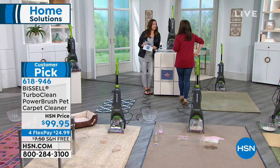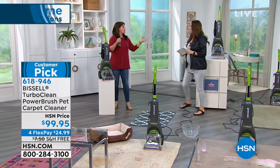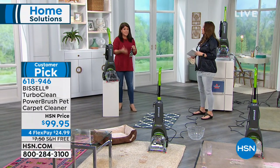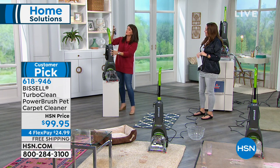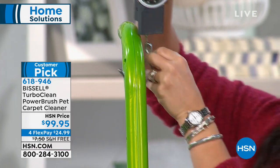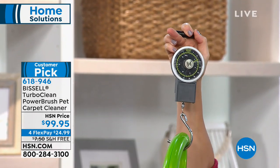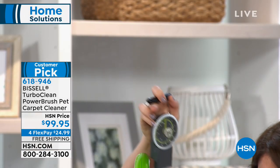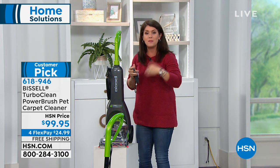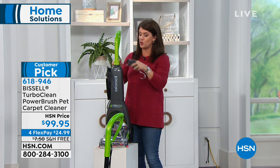It's actually 11.4 pounds — less than 12. We have a little scale here to prove it. It's right at 11 pounds — lighter than the vacuum I actually use. Anybody can do this. And for people who are downsizing or don't have a lot of storage, this has an adjustable handle — you just give it a twist. You can collapse it down, and it's like a carpet shampooer that we can all use.